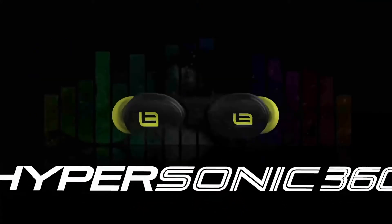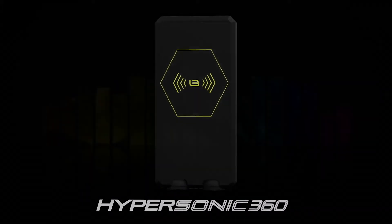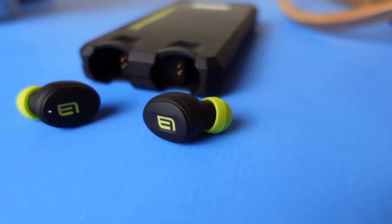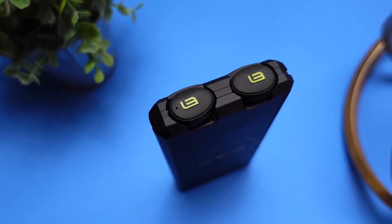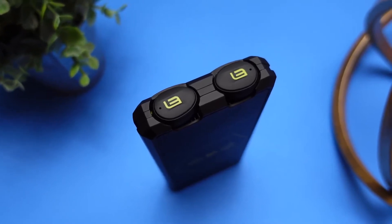Today we're going to take a look at a very interesting product — the Hypersonic 360. They're claiming it to be a 10-in-1 device, but I am going to call this a very powerful portable power bank that also houses a pair of true wireless earbuds that gives you up to 360 hours total just by using the earbuds alone. That is what caught my attention.